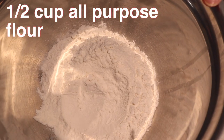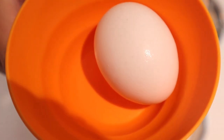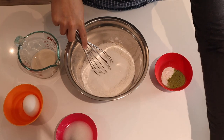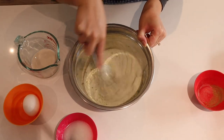For the matcha cake base, you are going to need some flour, sugar, baking powder, salt, matcha powder, one egg, milk, oil, and vanilla extract. I didn't have canola oil so I'm using some coconut oil, but you could use any type of oil you have on hand. To put it together, we're just going to whisk together the flour, sugar, baking powder, matcha, and salt. If you find that your matcha is super clumpy, you can sift it.